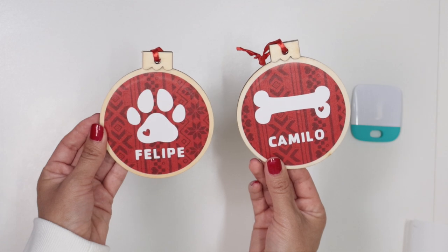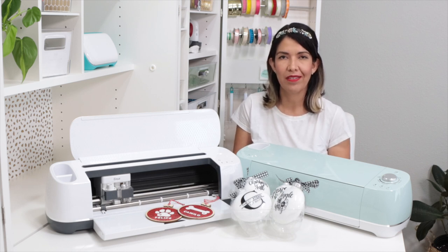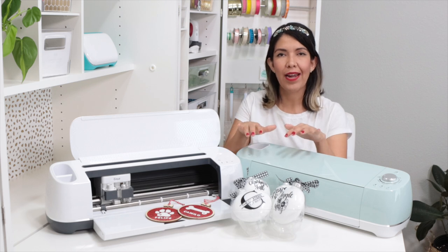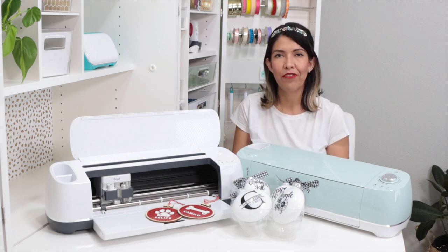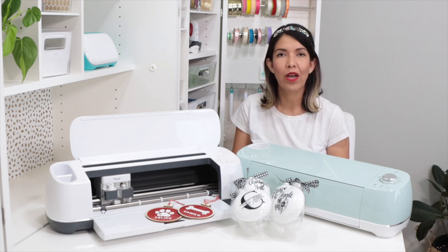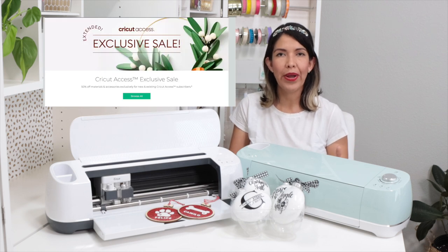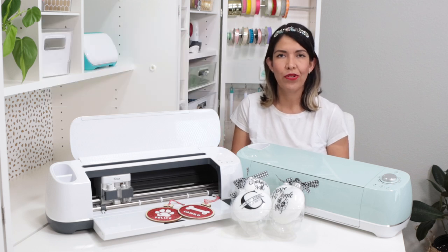I hope you like this project and if you make it, don't forget to share a picture on my Facebook page or tag me on Instagram — I would love to see it. These personalized ornaments are the perfect gift for your loved ones. There are many things you can make with your Cricut machine, like personalized t-shirts, pillowcases, family name signs, coasters, and more. If you are interested in a Cricut machine, I'm going to share the links where you can buy it in the info box below. Be on the lookout for great deals on Cricut coming this Black Friday — I will share the deals I find on my social media.